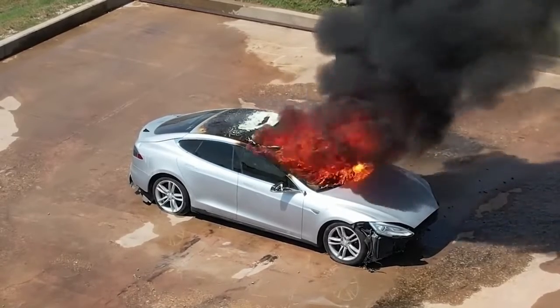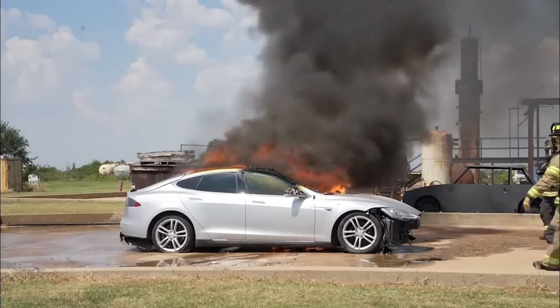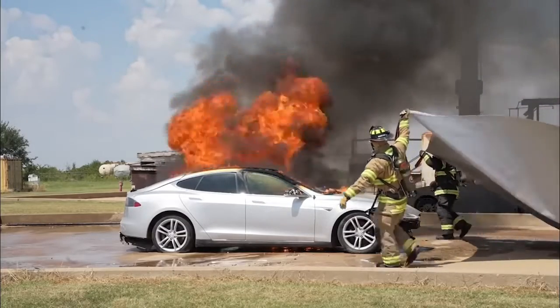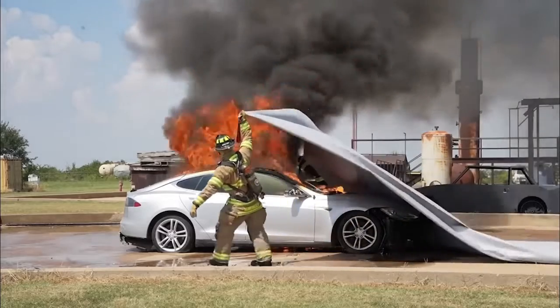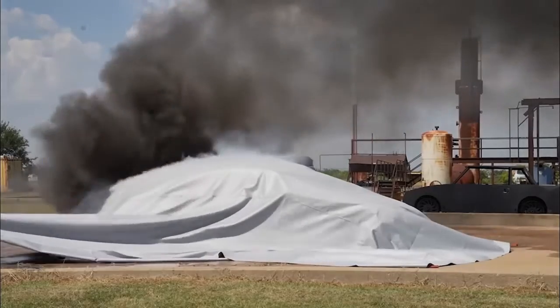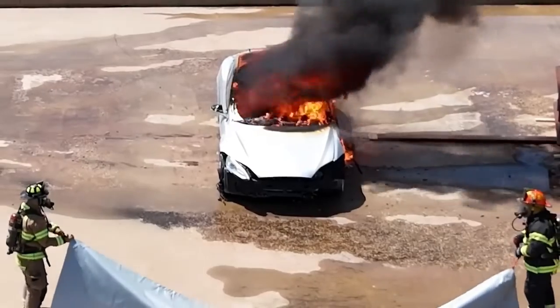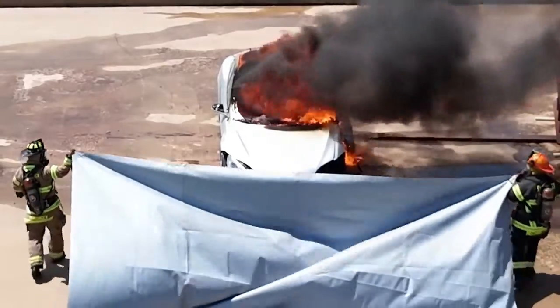The temperature was greater than 1,200 degrees. They're going to deploy the blanket — you're going to see how they spread that out. They've got it centered, and you want to always approach the car from the front or the back. At the same time, they're going to pull the corners and take it up and over that car, and then they will tuck the blanket underneath the car.